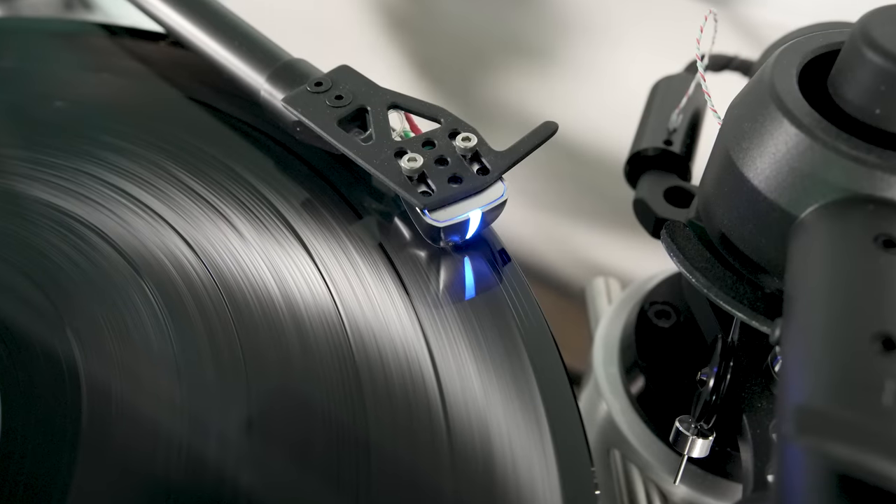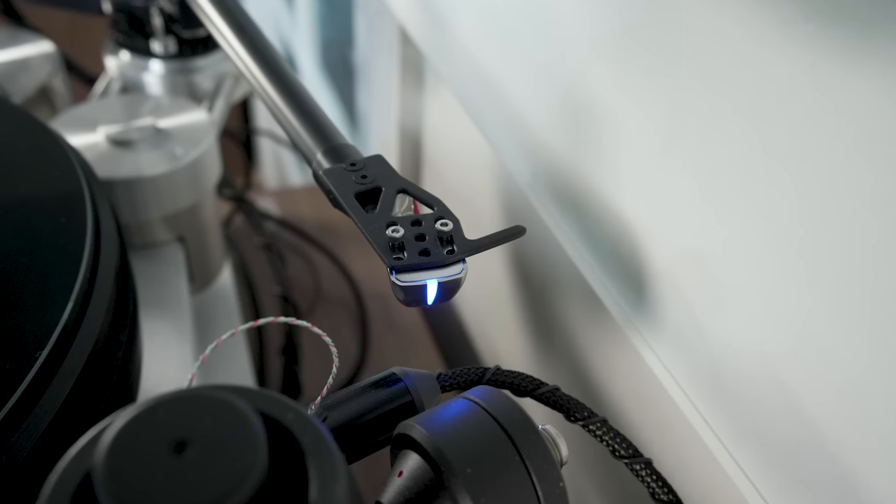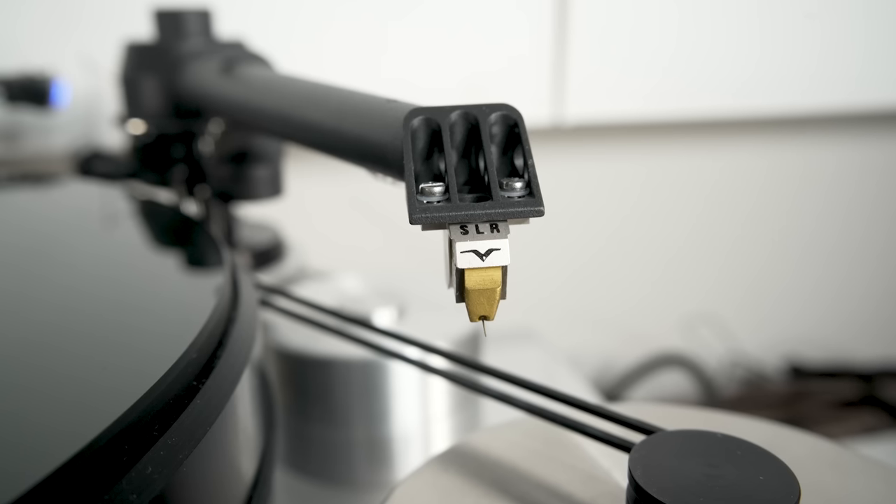The primary cartridge I used in the KV-12 was a DS-Audio 003 optical cartridge. Optical doesn't mean it reads the record surface with light; it means the stylus and cantilever movement is sensed by optical means rather than electromagnetic means as with a moving magnet or moving coil cartridge. In the Kuzma arm, I primarily used a Benz Micro Gullwing SLR, a cartridge I'm quite fond of. That was the basis of my setup.